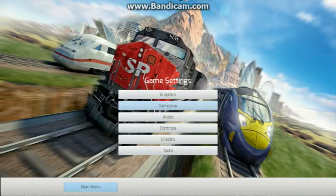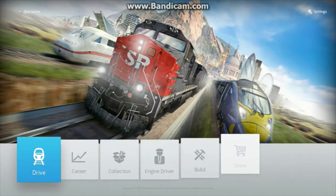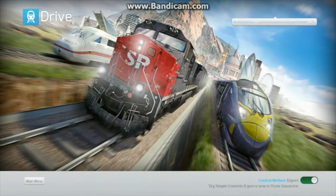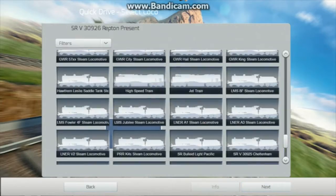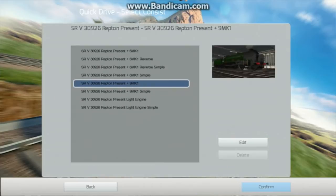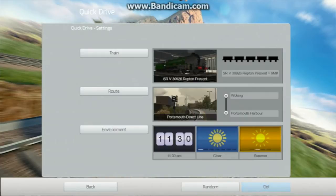So with that done, we'll load up a quick drive. It doesn't matter which advanced engine you choose - you can choose any of them. I'm going to choose the written present model with 9 Mark 1s on the PDL, the Portsmouth Direct Line.